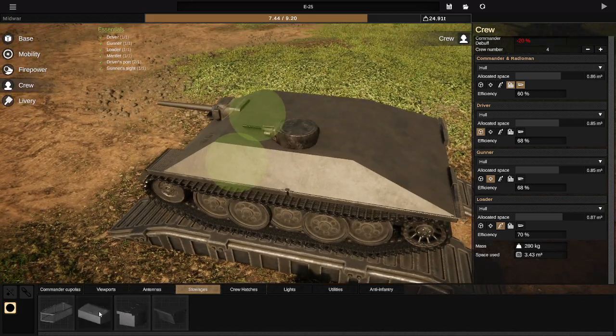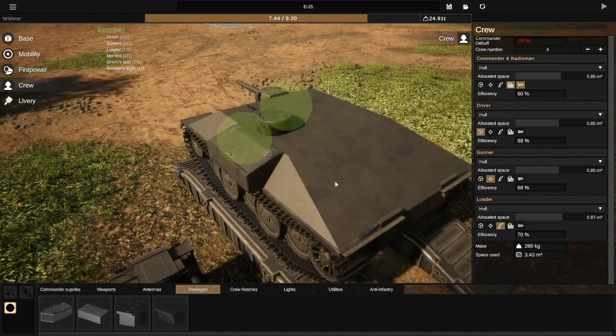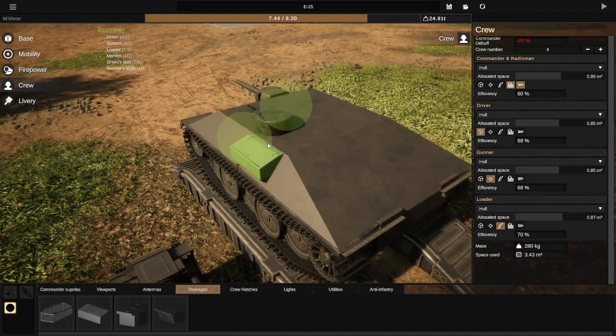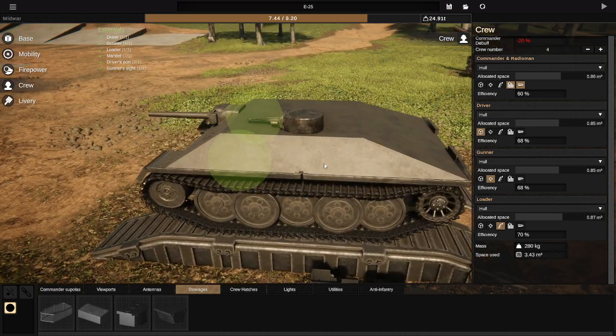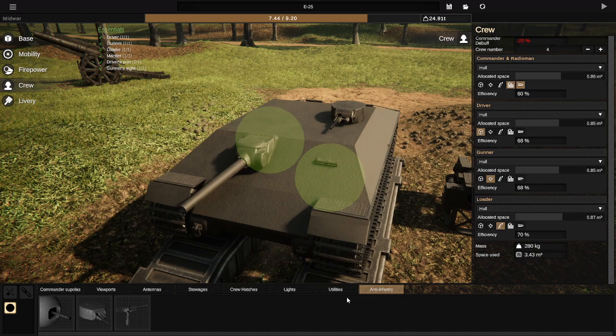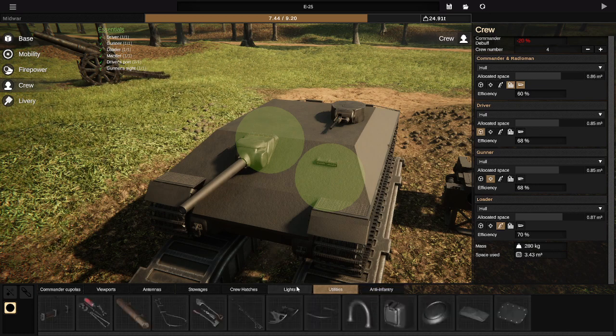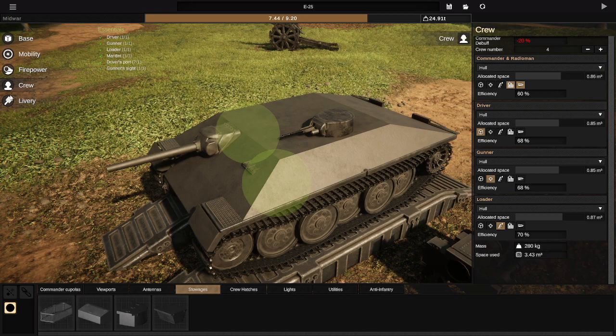Let's do a cargo container — there we go, not very hard. It can be rotated. Actually, some items can be rotated and some items can't be rotated. I believe everything in the crew section is scalable.